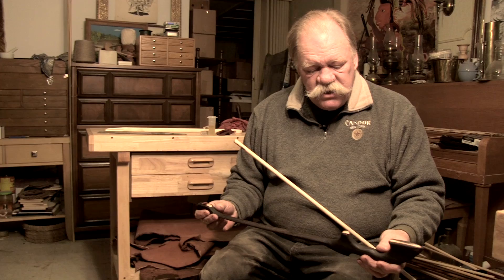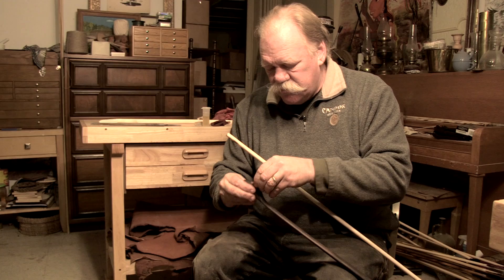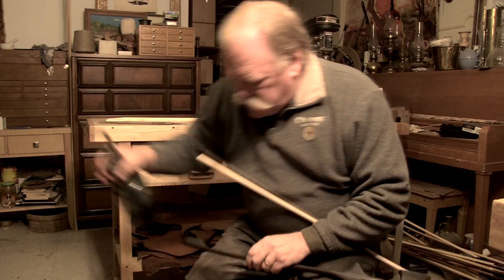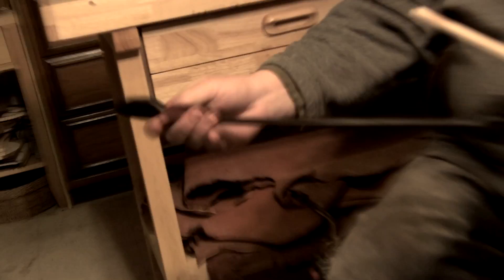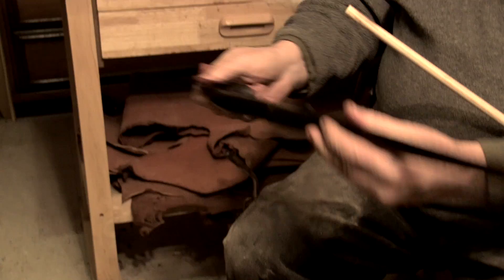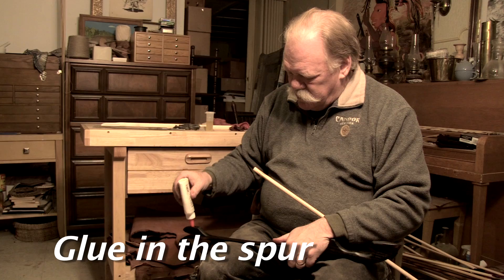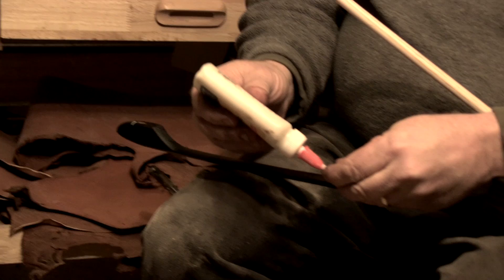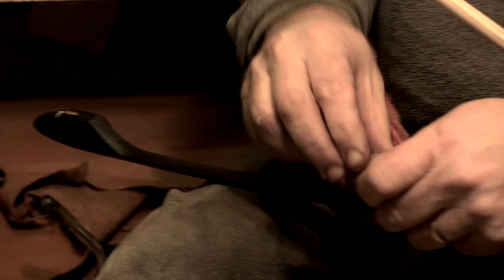I'm going to take the torch and darken these adjusted areas and re-oil them. I'll pull the spur out and get that done. I'll re-oil the whole atlatl at this point. I like the way these dark finishes come out. The last little thing I'm going to do is glue in the spur — put a little glue in here, some glue on the spur. Wipe off the excess glue, let it dry, and test it one more time.